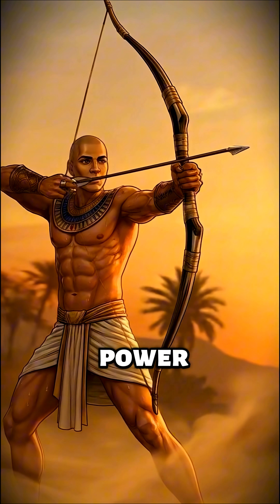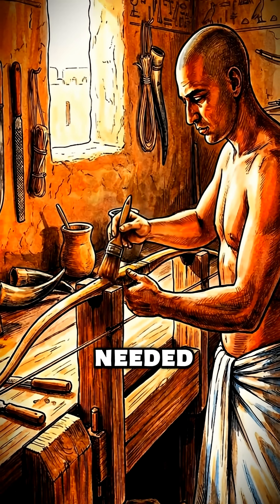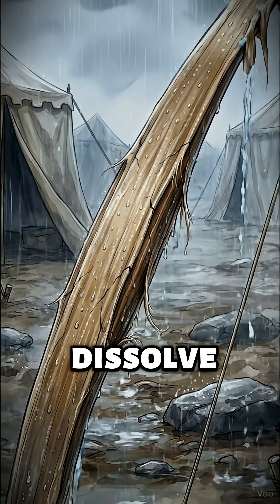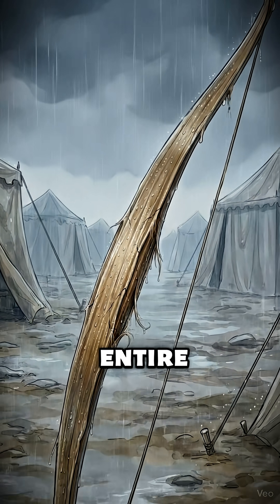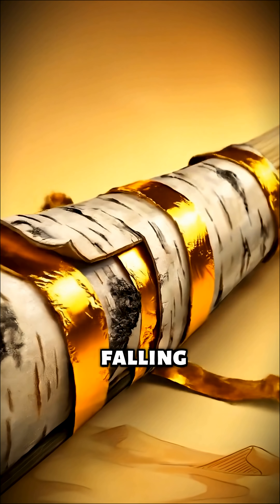But this power came with a price. The organic glue holding these layers together needed months to cure perfectly. And since humidity would dissolve the glue, they had to seal the entire weapon in birch bark or gold just to keep it from falling apart.